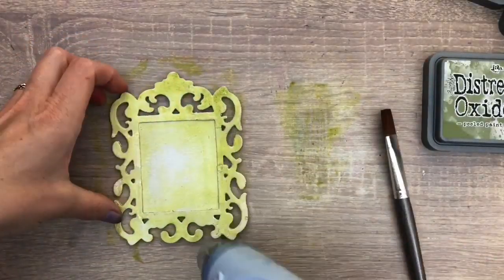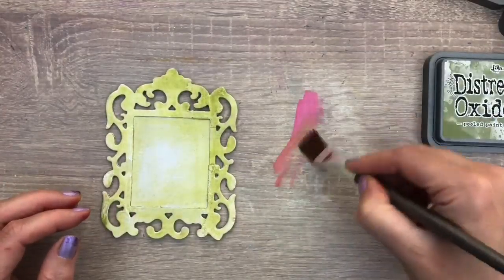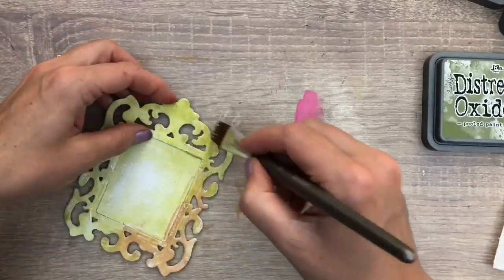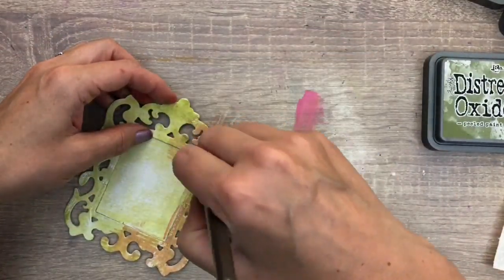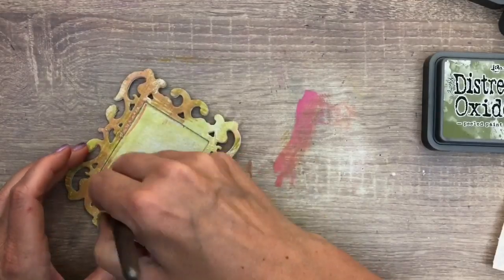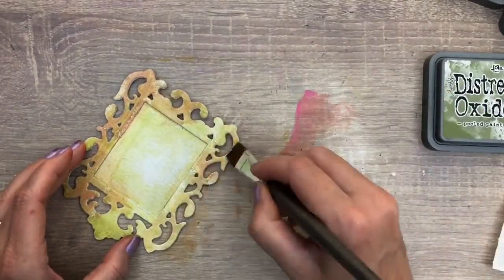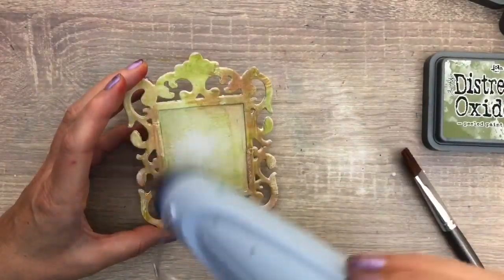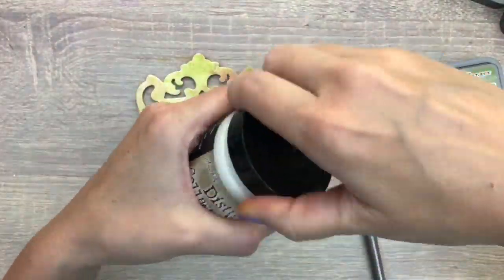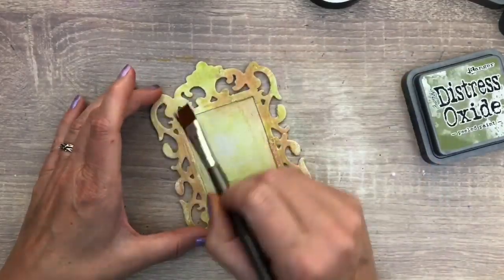I use the heat tool to dry the ink and then do the same with the pink ink. Here you can see the fun texture of the fabric — if you like it, you can use a bigger piece of fabric and cut that with the media die too. I'm using the collage medium again to add a layer, which will add some texture as well.